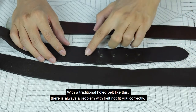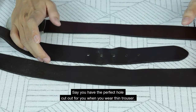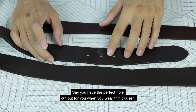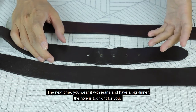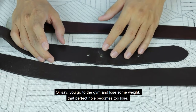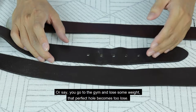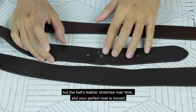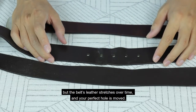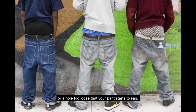With a traditional hole belt, there's always a problem with the belt not fitting you correctly. Say you have a perfect hole cut out for you when you wear thin trousers. The next time you wear it with jeans and have a big dinner, the hole is too tight. Or say you go to the gym and lose some weight — that perfect hole becomes too loose. Or nothing happens whatsoever, but the belt leather stretches over time and your perfect hole is moved. So you have to choose between a hole too tight that you can't breathe, or a hole too loose that your pants start to sag.